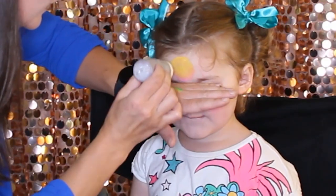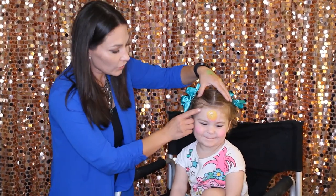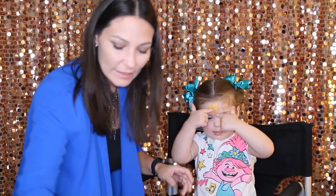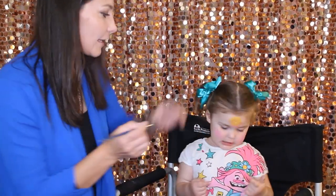We put glitter on our owl. For the next part we're going to do the spider webs around the eyes — it's very quick and easy. I'm going to grab my pointy brush. Okay, baby, you ready?